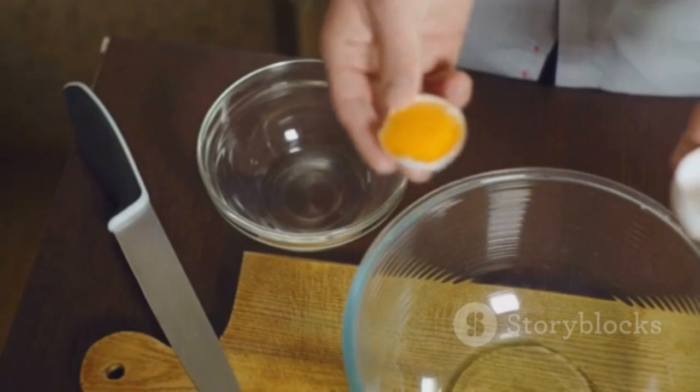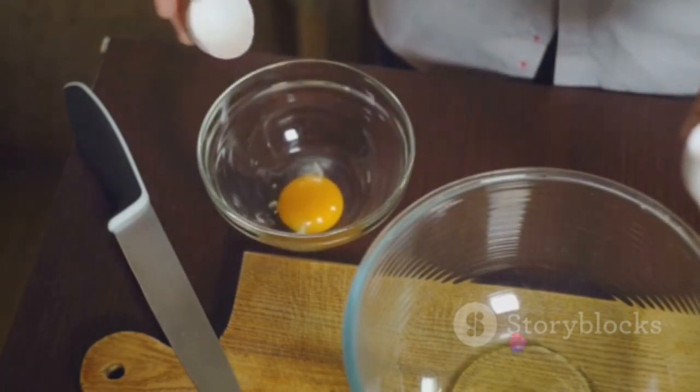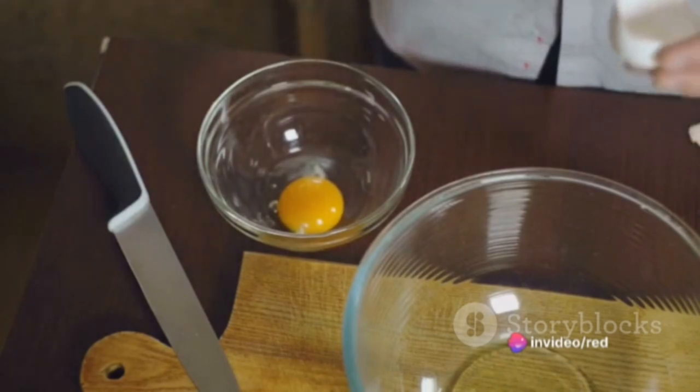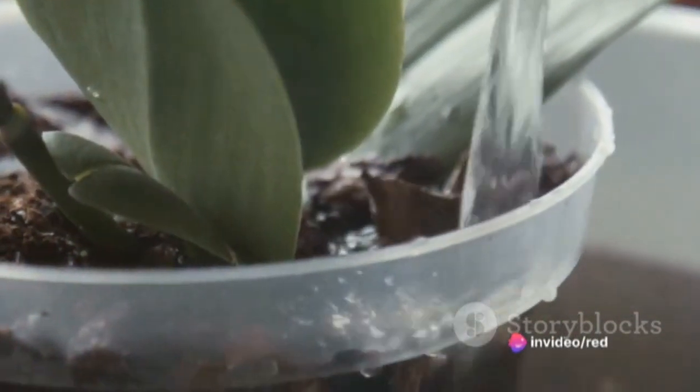Step 3: Pulverize the eggshells. Using a blender or a mortar and pestle, grind the eggshells into a fine powder. This process allows the calcium to be easily absorbed by the orchid's roots.